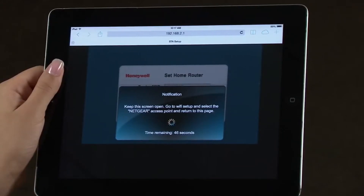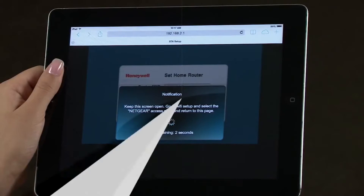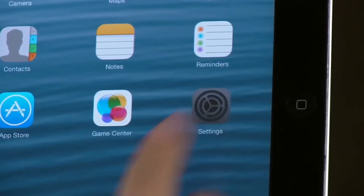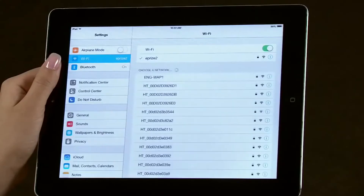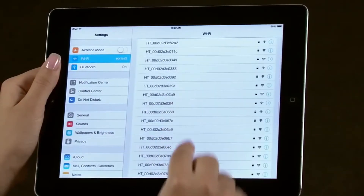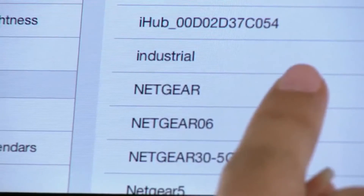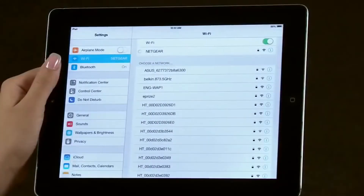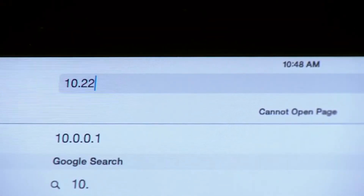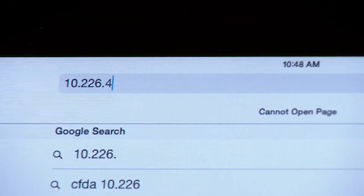Once completed, you will have to reconnect your tablet to the Wi-Fi router. Navigate to the home screen. Select Settings. Select Wi-Fi, then select the router network. Once more, navigate to the home screen, then the web browser. Enter the IP address you noted earlier and add a shortcut to your home screen.